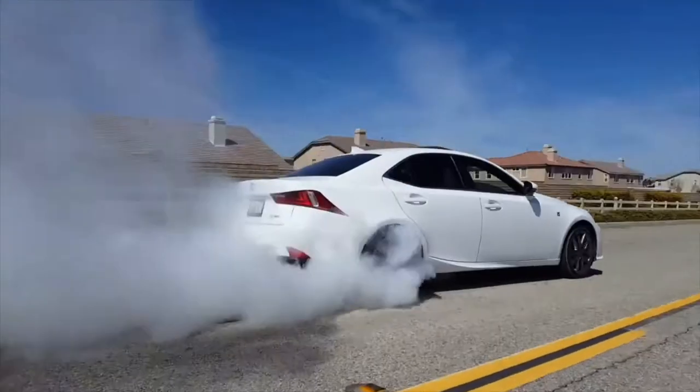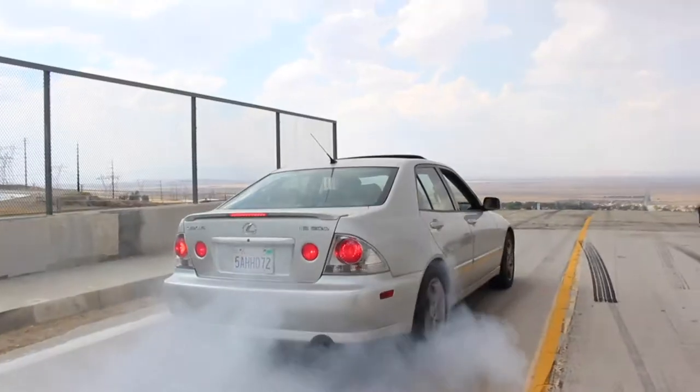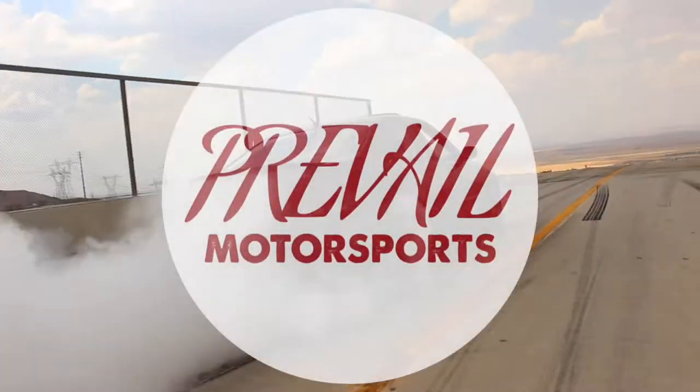All right guys, this is a new car. What is up guys — thank you for tuning in again. I hope you're having a great day like I am. So to keep things rolling, like I mentioned in the last video, I wanted to do my big brake kit on my car, so I'm gonna go ahead and do that today.